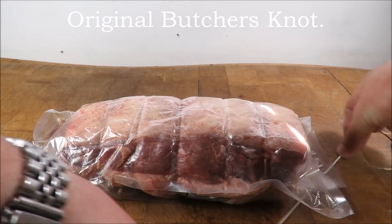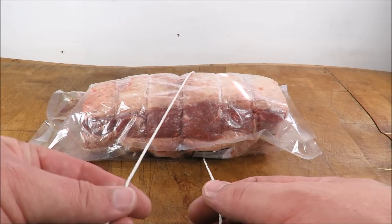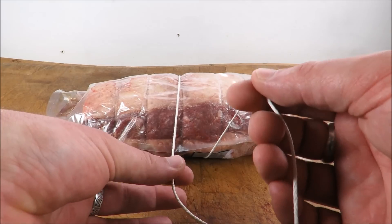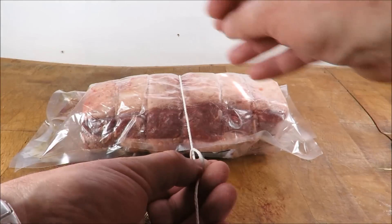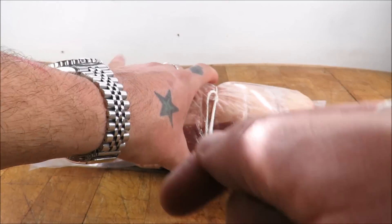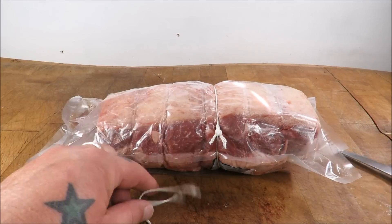Now in slow motion — the normal knot first. Get it round your joint. I've got the short string in my left hand and the long one in my right. Hold them together with finger and thumb, cross over, make a loop, through the loop, pull tight, snap it down — and that's locked.